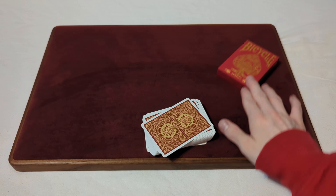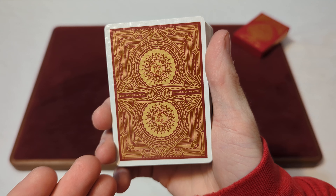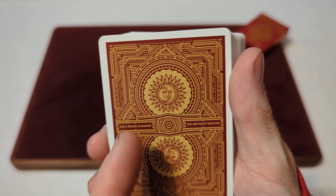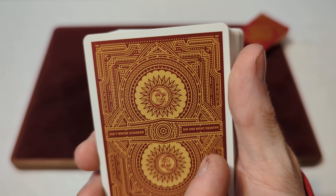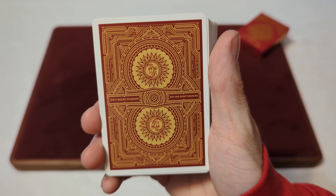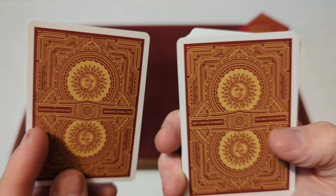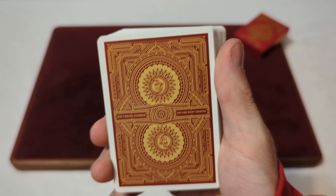Now that we've looked at the tuck box, time to take a look at the cards, starting with that back design. Here we have a red and gold colorway back design with a standard white border going around. For the main design, we've got that sun and moon kind of design right in the middle in a circle pattern, and it says Day and Night. It's actually a one-way back design — it looks like a mirrored back design, but those words are only facing one way, so if you flip them over they'd be upside down. And then you've got a bunch of intricate gold lines going all around the back.